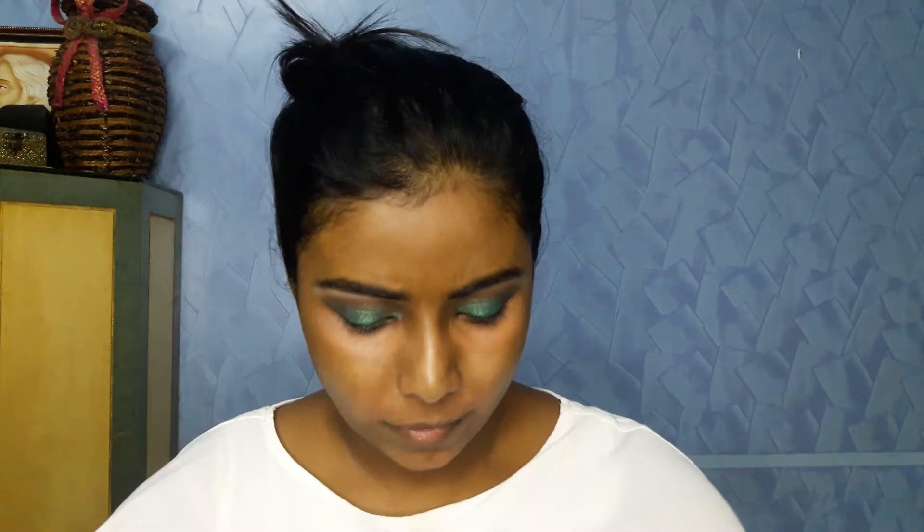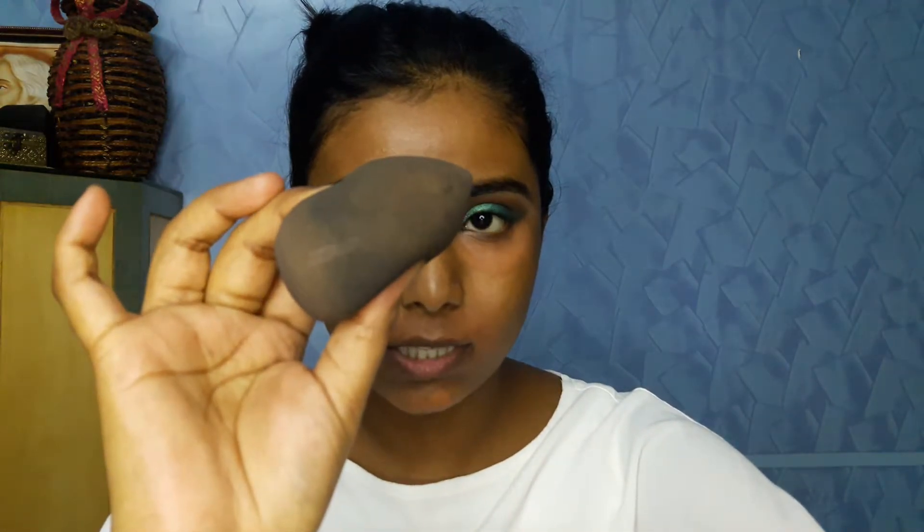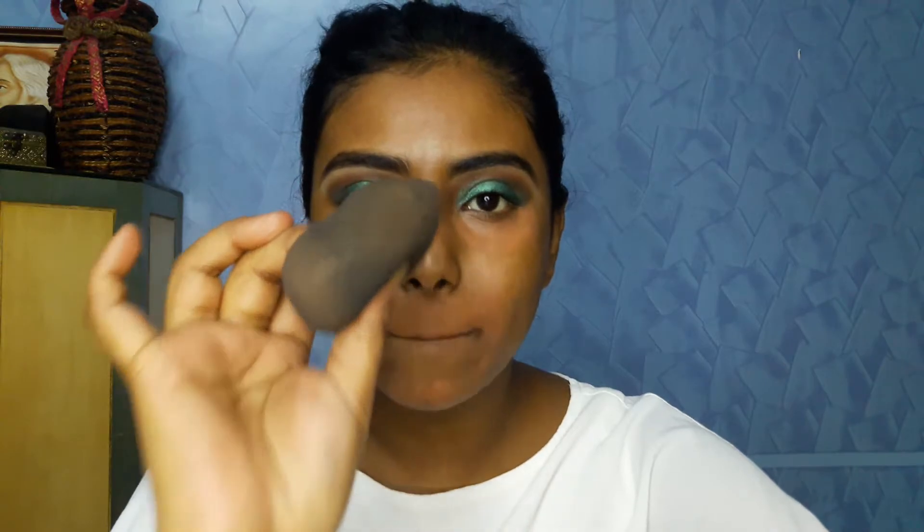Done with the color correcting part and now I'll jump to the foundation. For that I'll be using the Fenty Beauty foundation in shade 350. This foundation is quite runny compared to others on the market. I've pumped it twice and will apply it using a makeup sponge — this is the YBP Makeup Perfecter in Lust. I'll take the foundation onto the sponge and start applying it on my face.